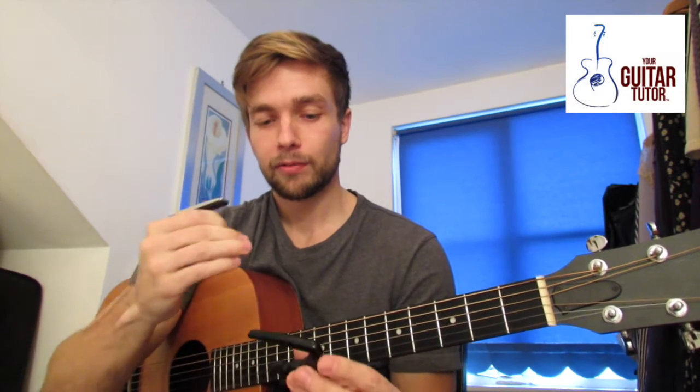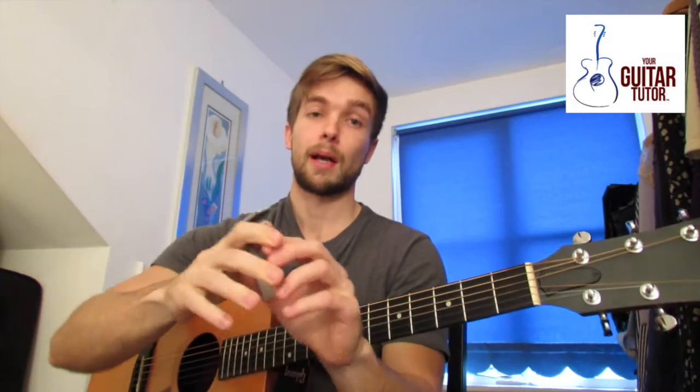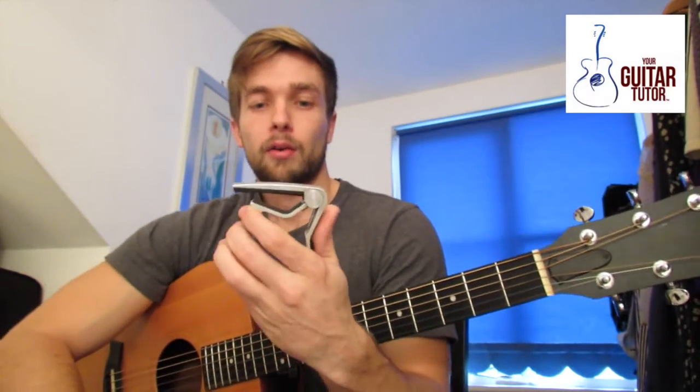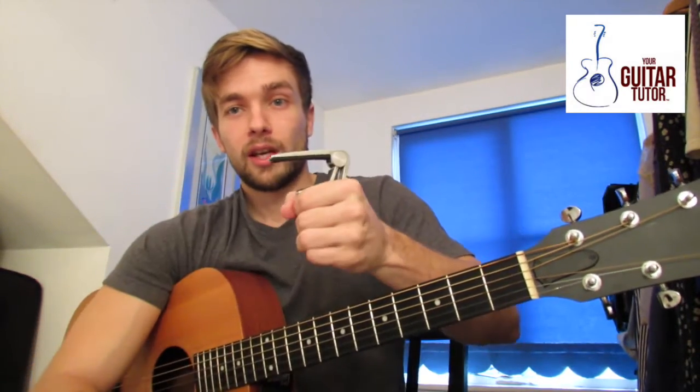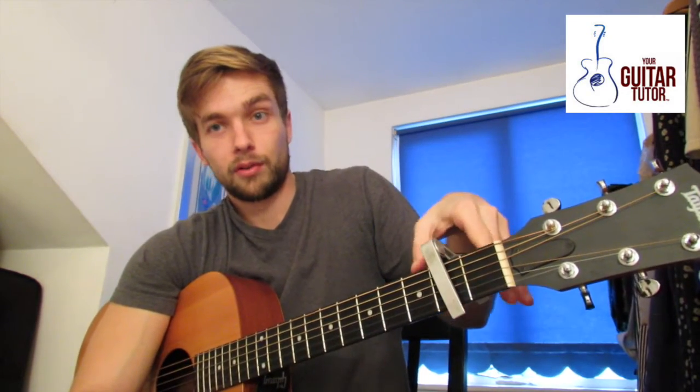The main difference between these two capos is about the resistance. These are clamp-on capos. Fundamentally all you do is squeeze here and just pop it on the strings like so. With these cheaper ones there's no way you can adjust the tension that is put on the strings.